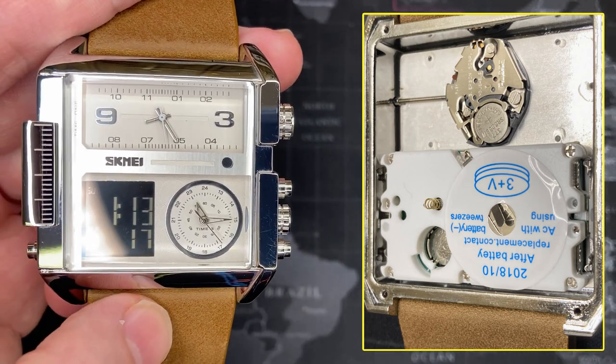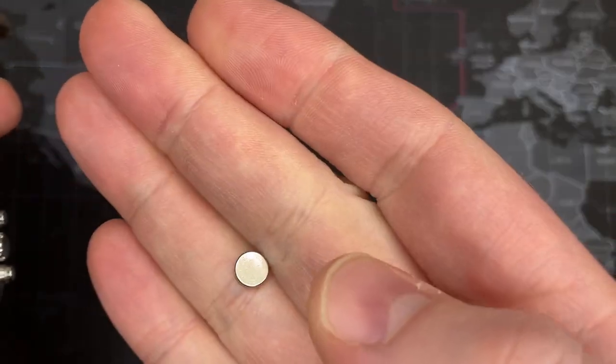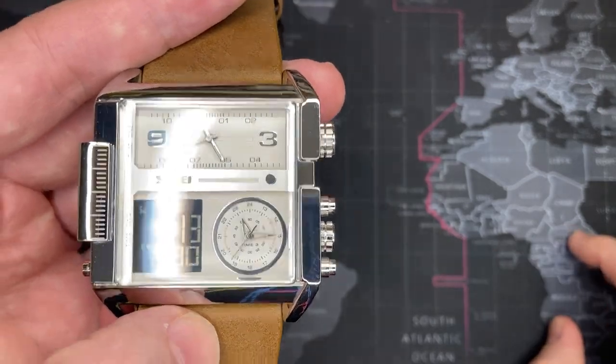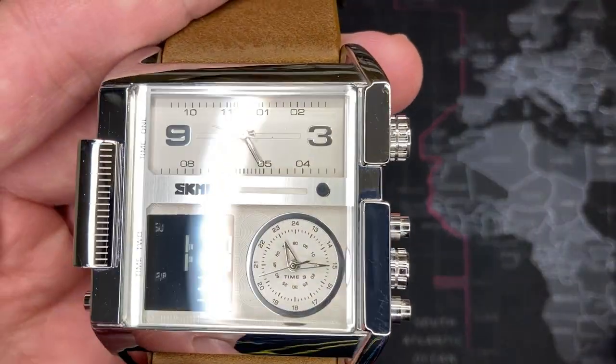Interestingly, they also use different batteries. I just had to change the battery for the one on top — it was a standard 626. The other one here also uses a 626, and this one uses a coin battery, not a CR2032 — a 2025 I think, three volt.